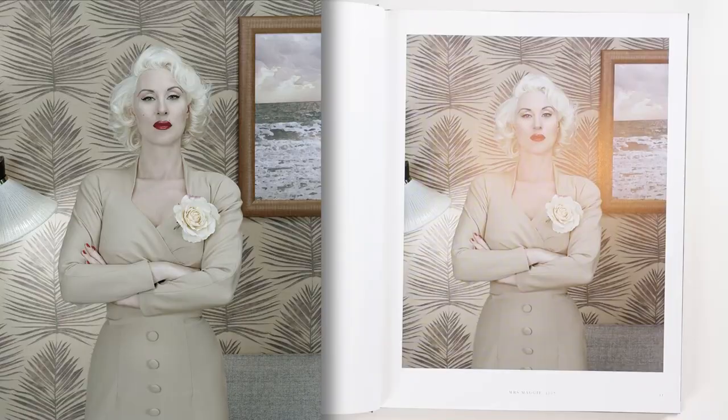Thank you ever so much for joining me here today as we look at this fantastic book simply called Christian Taglavini. Christian started his art photography career photographing very much in the style of Erwin Olaf, who creates these contrived sets where people are in them and they're telling a story without words — a single image, very elaborate and very involved.